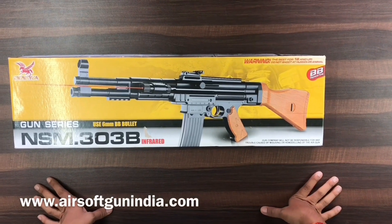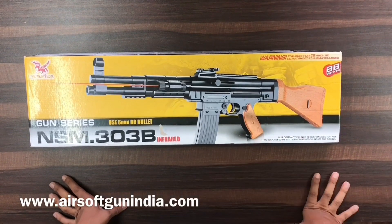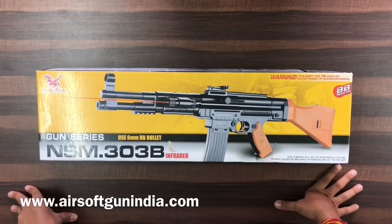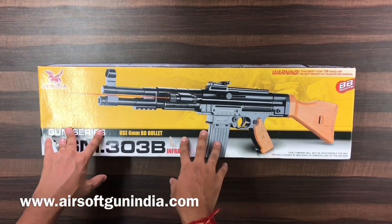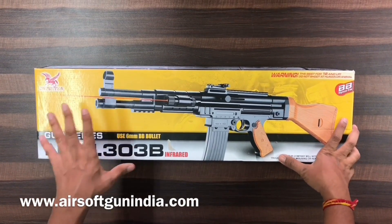Hey guys, welcome back to another video of Airsoft Gun India. We are back with another crappy airsoft — yes, this is not the perfect, this is not the amazing, this is not one of the best airsoft that you can buy or purchase for the money, but right now we have no other choice other than this and a few other air guns as you can buy on our website.